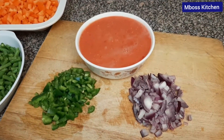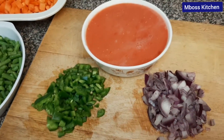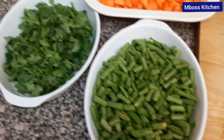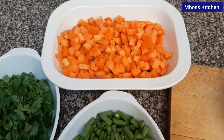Let me show you the ingredients for today. We have the green pepper, we have onions, we have blended tomatoes, then here we have the french peas, we have dania or coriander, and finally we have our carrots.